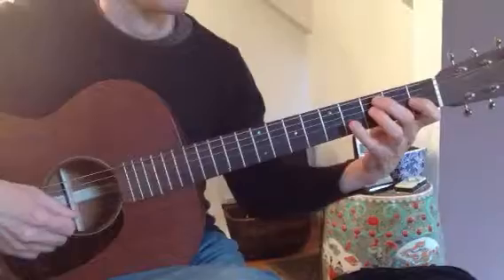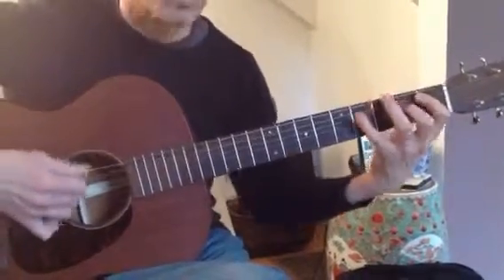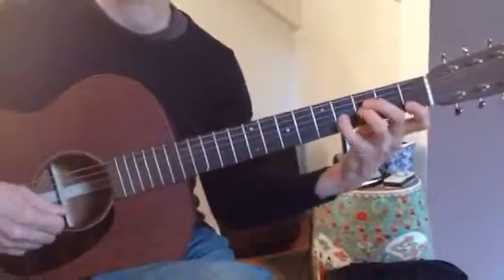It's this note. Right, or this note. Not a sharp four to flat five.